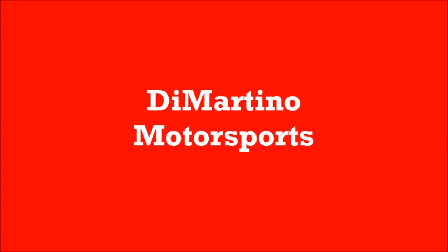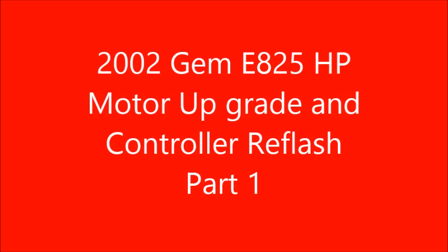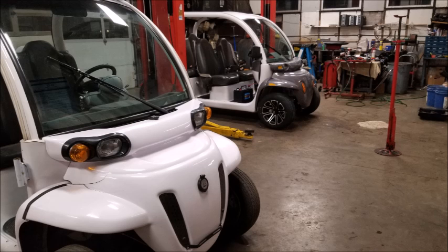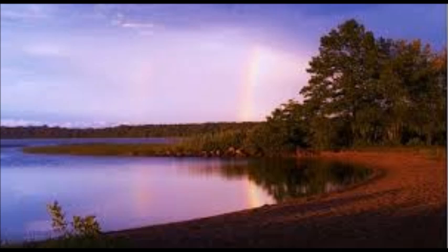Hello everyone. I made this video — it's me and my son modifying a GEM car. A GEM car is kind of like a golf cart; this is a four-seater. It is road legal, unlike a golf cart. You can drive it on secondary roads — I don't believe you can drive it on primary roads. It has a limited use license plate, at least in New York State. We're gonna use it for our campsite up in Rhode Island. We have a seasonal campsite and we'll just leave it up there.